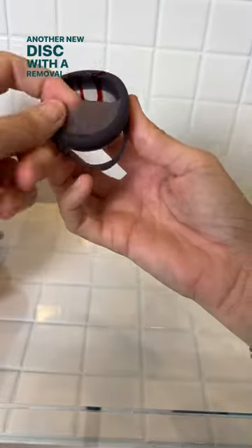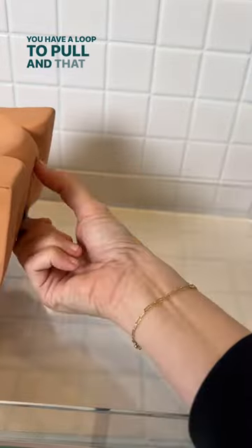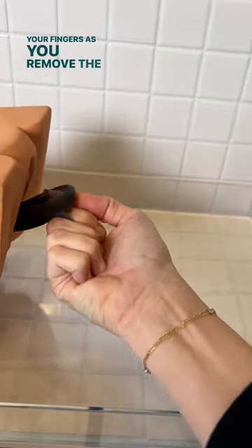Another new disc with a removal aid and a leak-proof shield is the DivaDisc. You have a loop to pull, and that barrier can also protect your fingers as you remove the disc.